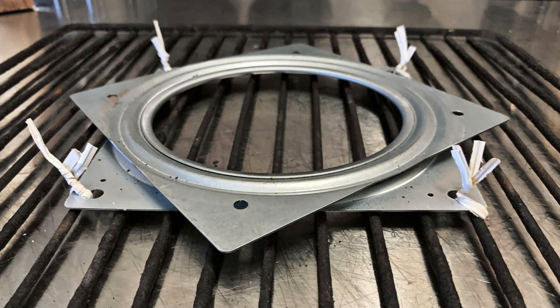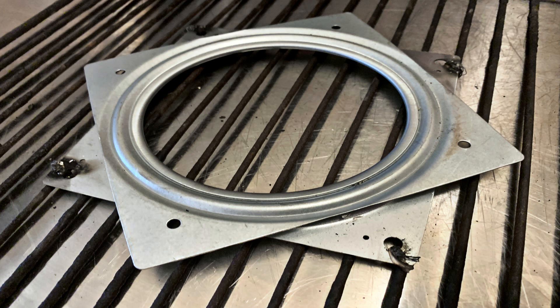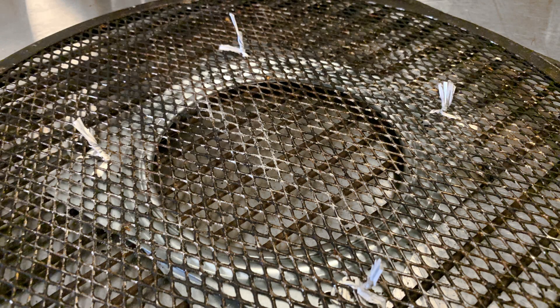It only took me 15 minutes to put it together and required no tools. This was so easy and anybody could do it. I literally attached the Lazy Susan with twist ties to an old grill grate and then just used a lighter to burn off the plastic. After that I just repeated the process — I put a pizza screen on top of the Lazy Susan, used the twist ties, burnt off the plastic, and I had my pizza spinner.